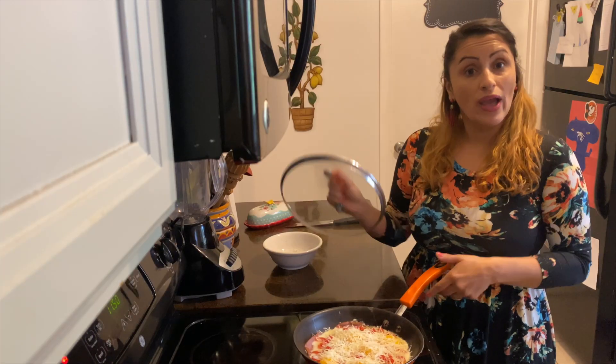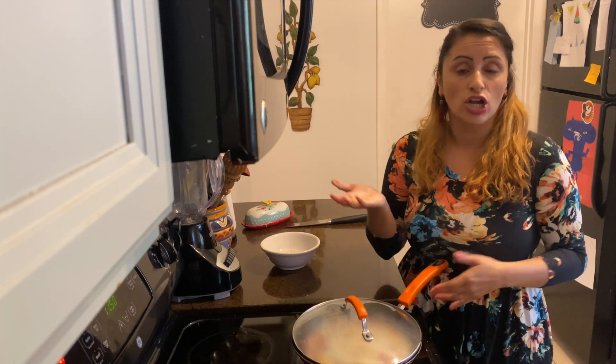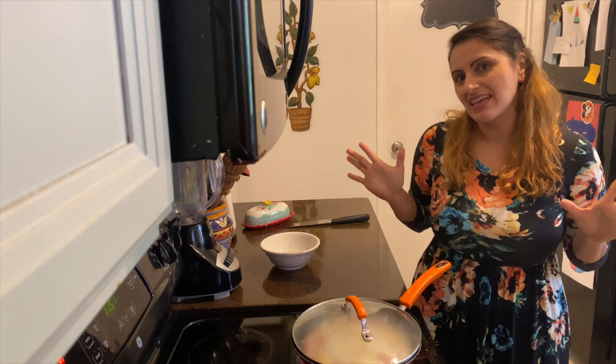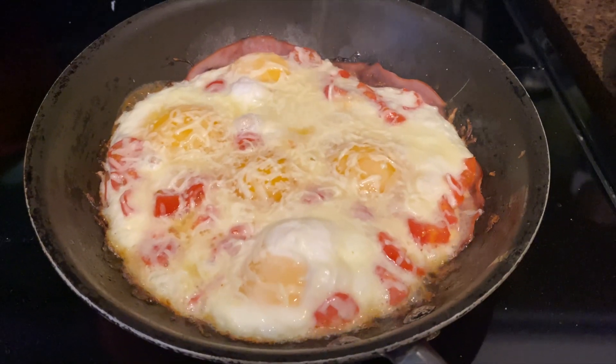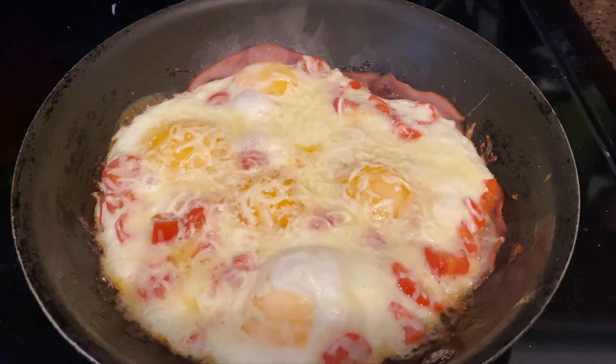So let's go ahead and cover them until the cheese is completely melted and your eggs are well done or done the way you like them. I like them a little runny. We're just checking and it's getting there, but keep an eye on it.